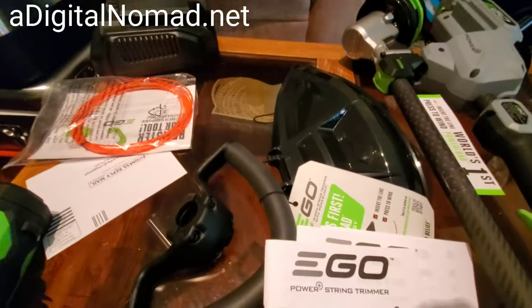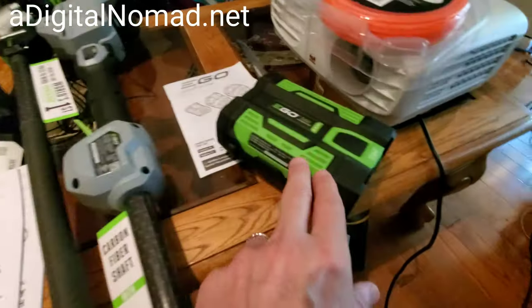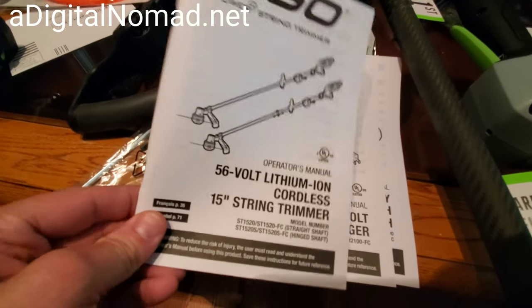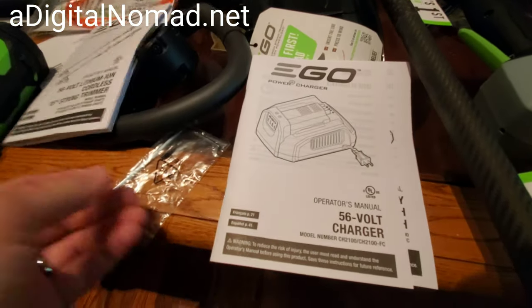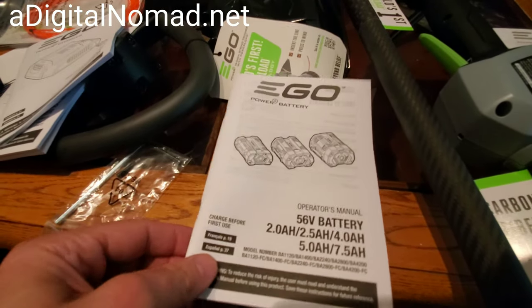There's the trimmer, the charger, the shield, the handle, the battery that came with the unit, and the secondary battery I bought. The manuals include one for the whole trimmer — which looks pretty thick — plus a charger manual and a battery manual.